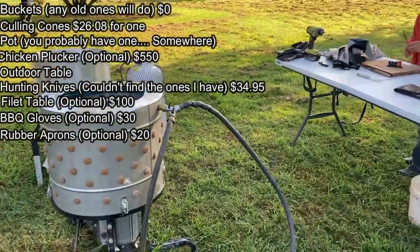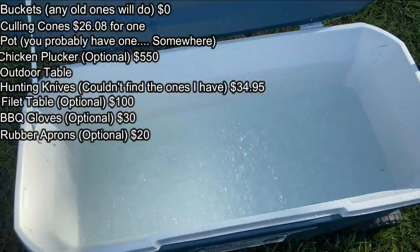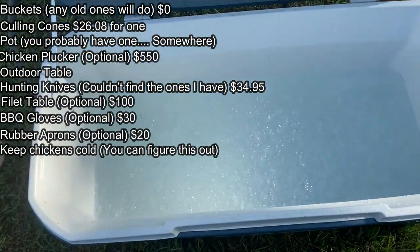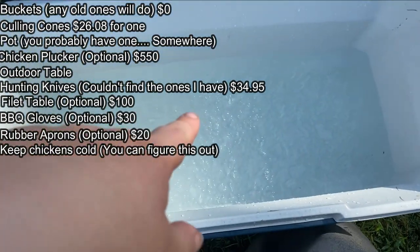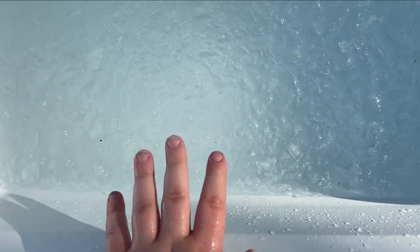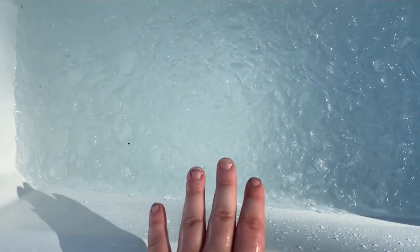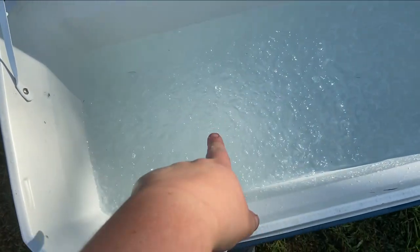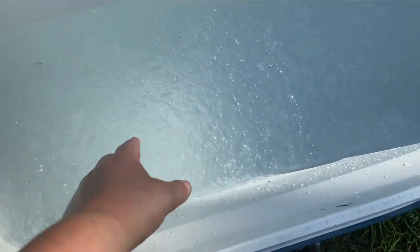We're going to be culling those five birds, and I'm going to go over the steps with you. The last thing on the list is a way to keep the birds cold — this is going to be a cooler or refrigerator. We're going to do something a little different this time though. This is ice water, but it has salt in it. We did half a cup of salt per every gallon of water. This is an experiment someone told us about — they put the birds in a saltwater brine for an hour and then go ahead and either can them or bag them and freeze them.